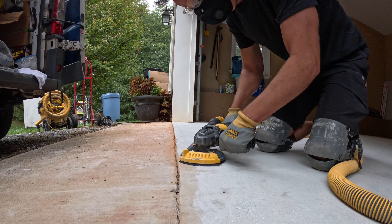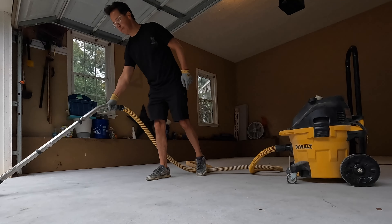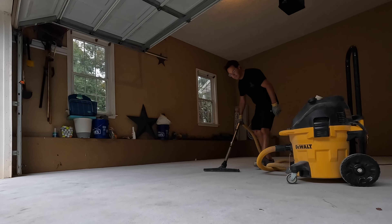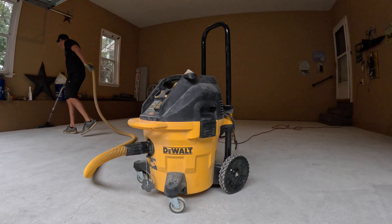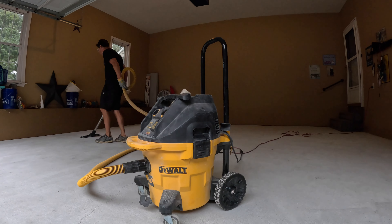Now that the concrete is prepped, we're ready to install the coating. Once we're done grinding, we vacuum the entire floor to get it clean. The great thing about the DeWalt HEPA vac is that it automatically cleans the filters as you're using it — if you use a regular shop vac, the concrete dust is going to clog the filters pretty quickly. I made a list of all the DeWalt tools we use in this video; I'll leave a link in the description below.